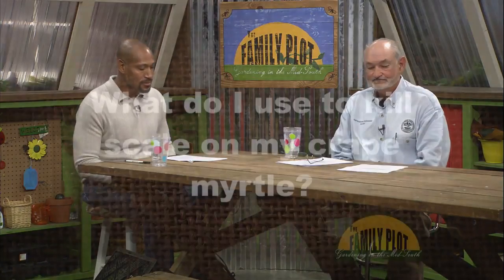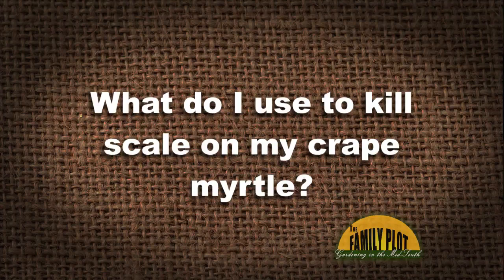Here's our next viewer email: 'What do I use to kill scale on my crape myrtle?' This is from Ms. Anita in Cordova. This time of the year, I wouldn't do anything. I would wait until spring — April, May, June — to treat with one of the systemic drenches, a systemic insecticide.